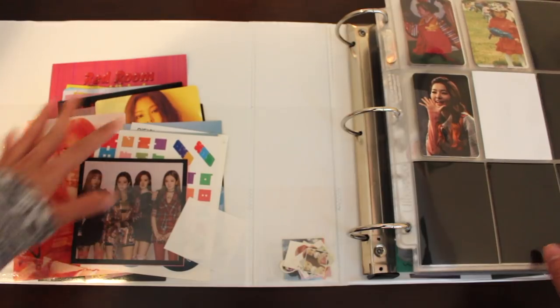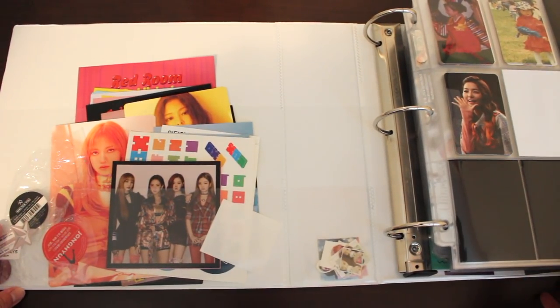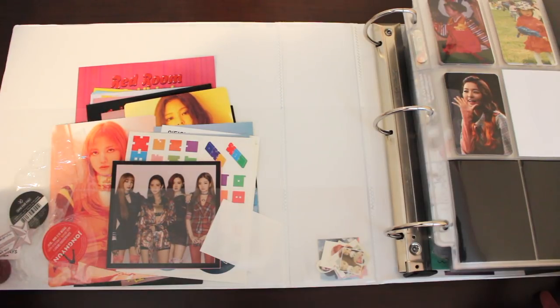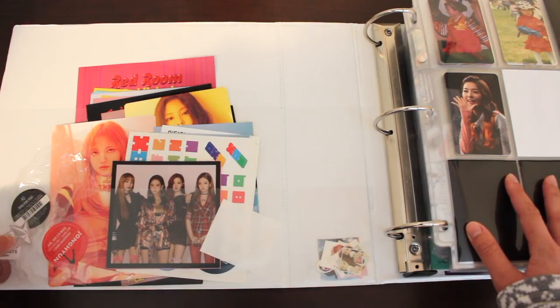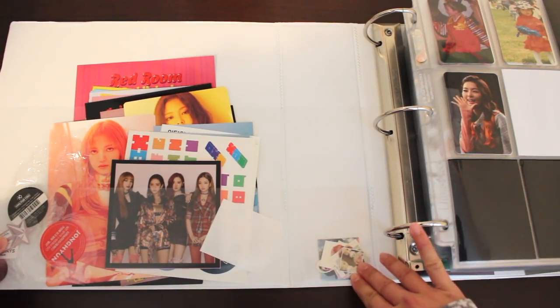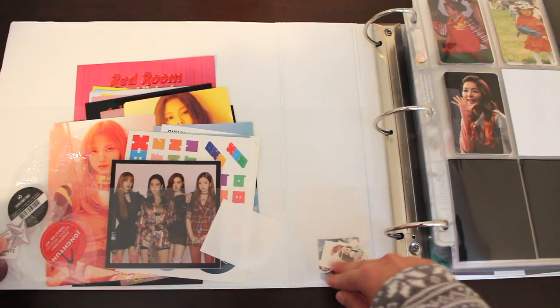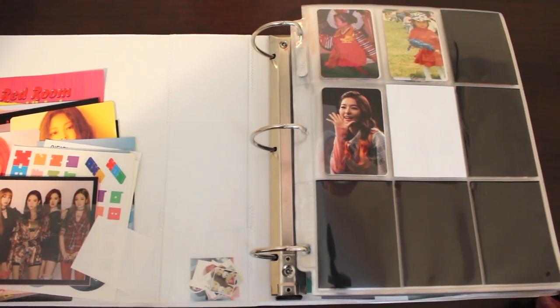For my left pocket, it's pretty much just items I received in my albums or in my orders. It includes things that are official, such as these album stickers, and things that aren't official, like these Blackpink postcards. It's a nice little area where I keep items that are too big for the photocard slots. Right here in the center are unofficial stickers that a seller gave me.